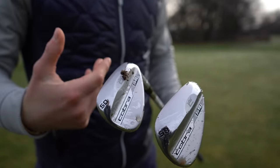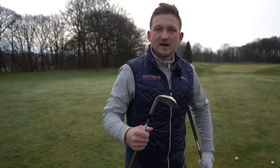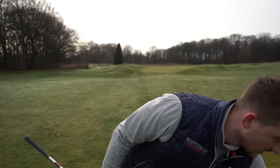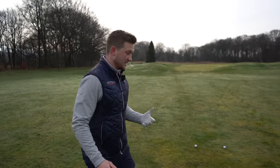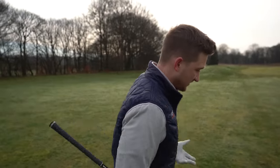I feel my 58 just goes a little bit high — I'll only use that in scenarios where the flag's short-sided and I need to hoist it up. So park this on the side for a second, but you can use the same technique. I want you to get used to using maybe your sand wedge or your 50 as opposed to your lob wedge.